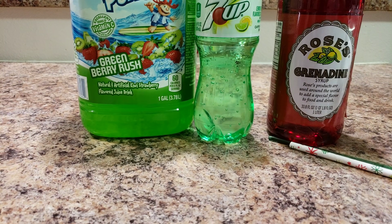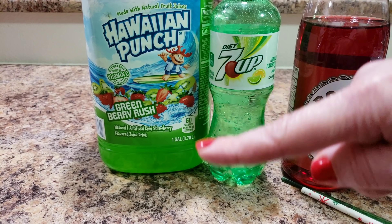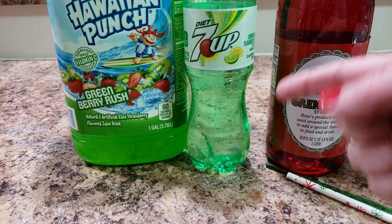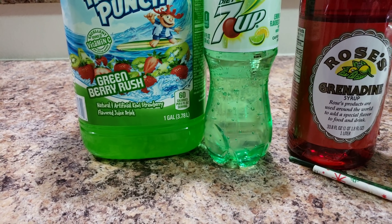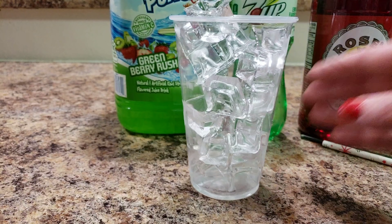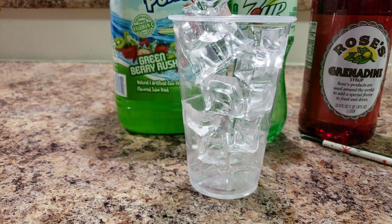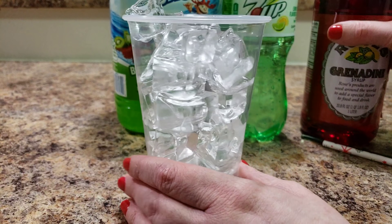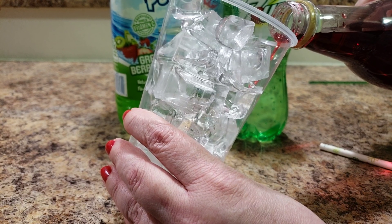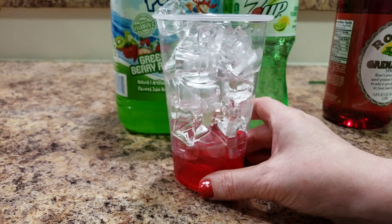I changed the camera angle to show you what I've been working with. We picked up some Hawaiian Punch — you can use any juice like this that you want as long as it's a color — and some Seven Up. You can use Sprite, ginger ale, whatever, just a lemony-limey clear pop, and of course your grenadine. The ratio is one to one to one — about a third of a cup of each. I pour the grenadine down the side of the glass because I want it to be on the very bottom.